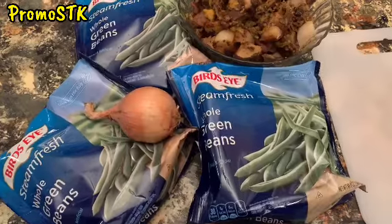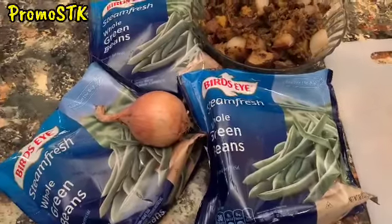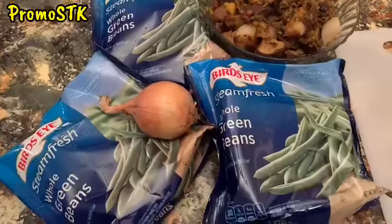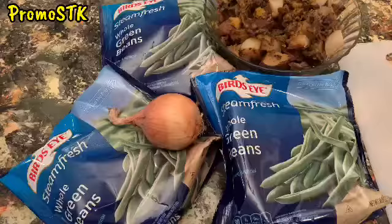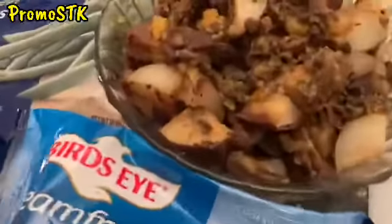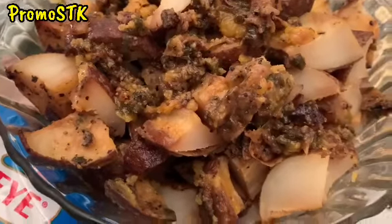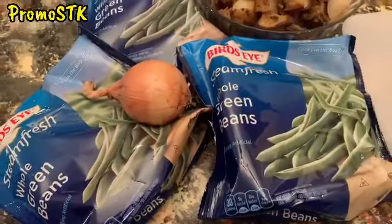Hey guys, it's your girl Shelagh, P-R-O-M-O-S-T-K, Shelagh's Creations Way. We have a subscriber that requested this item. It's actually a side item — the whole green beans with potatoes. If you guys have seen on my cooking channel, I show where I roasted these very same potatoes. I did about a two-and-a-half pound bag of potatoes, took half for one meal, and I'm going to incorporate the other half with another onion. Check out my recipe on that channel, and I hope you guys enjoy.